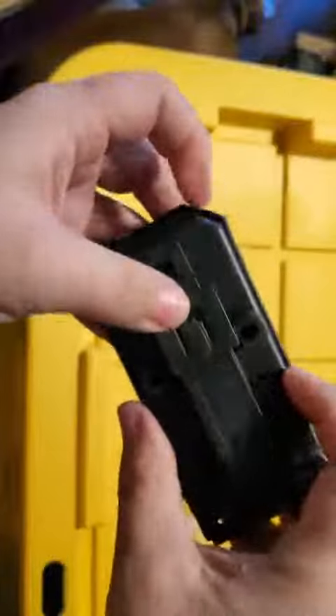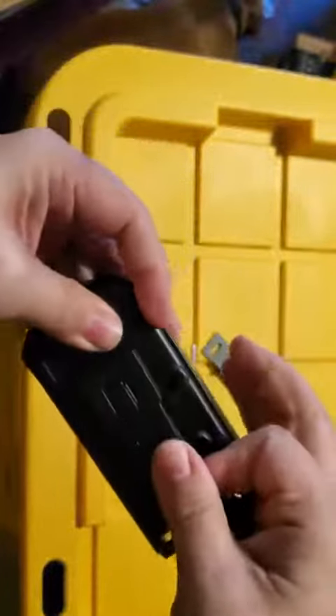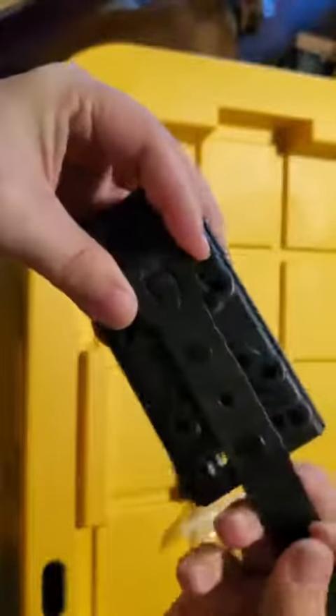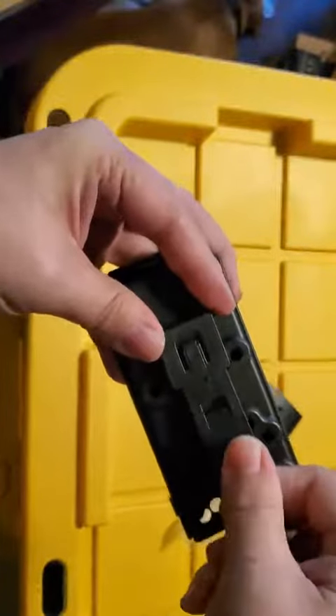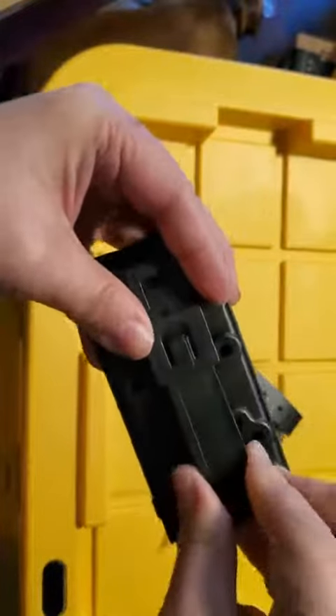The way that this goes on to your MOLLE gear, you pull up on this tab right here and then slide this whole strap right out like that, and then you can weave that into the MOLLE, and then just slide it right back in there. You can see that it'll hold in a couple different places based upon where those holes are.